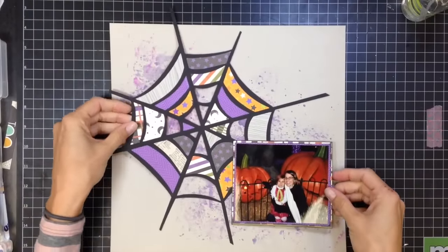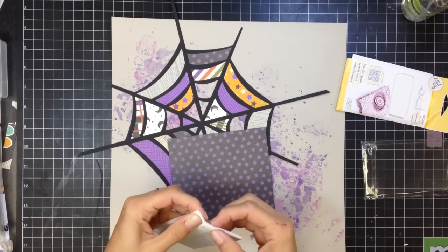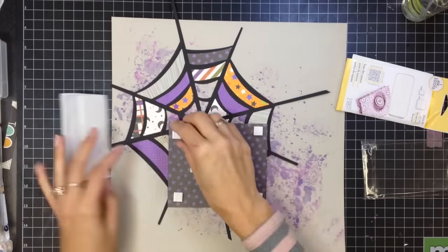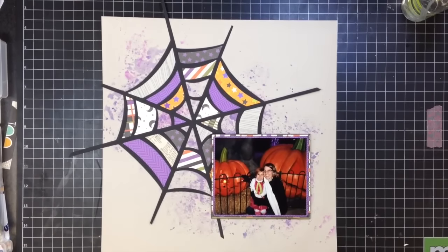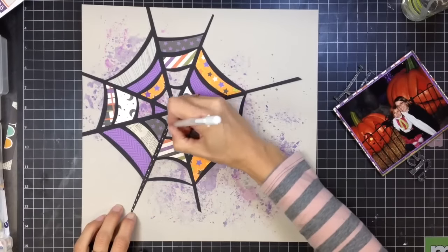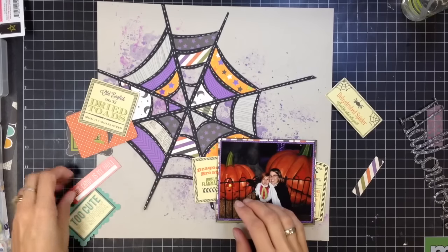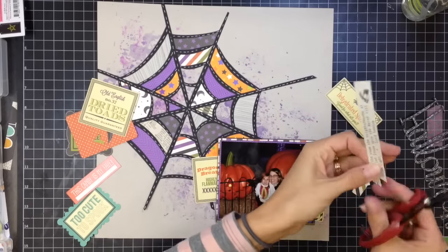I'm going to adhere everything - I'll adhere the web and trim off the extra pieces that are hanging over before finishing adhering the picture. I'm putting the pop dots on first and letting the picture just sit so I know how I want to layer on top of it. I moved the pop dots toward the center because I knew I'd be putting some embellishing around the picture and didn't want them in the way. Now I'm putting down my white gel pen and adding little dash lines all the way through the spider web - it looked a little plain and I wanted to add a little extra texture, giving it a stitched appearance.